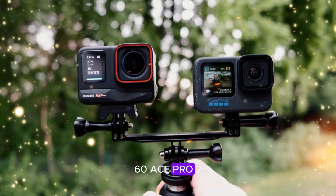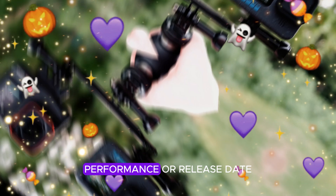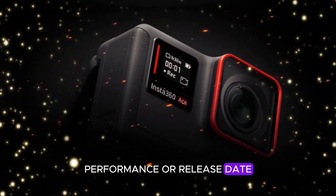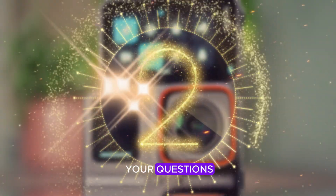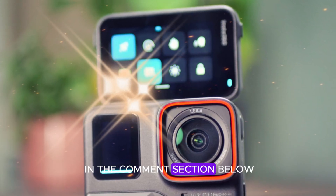Are you eager to get your hands on the Insta360 Ace Pro 2? Do you have questions about its features, performance, or release date? We'd love to hear your thoughts. Share your excitement, ask your questions, and join the discussion in the comments section below.